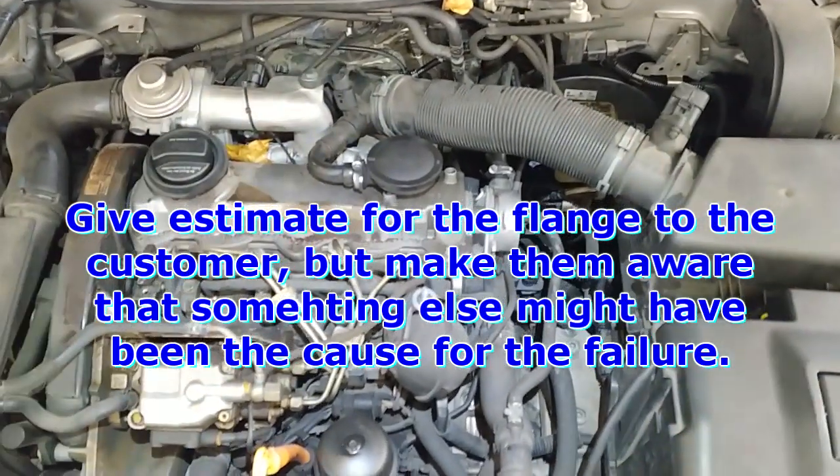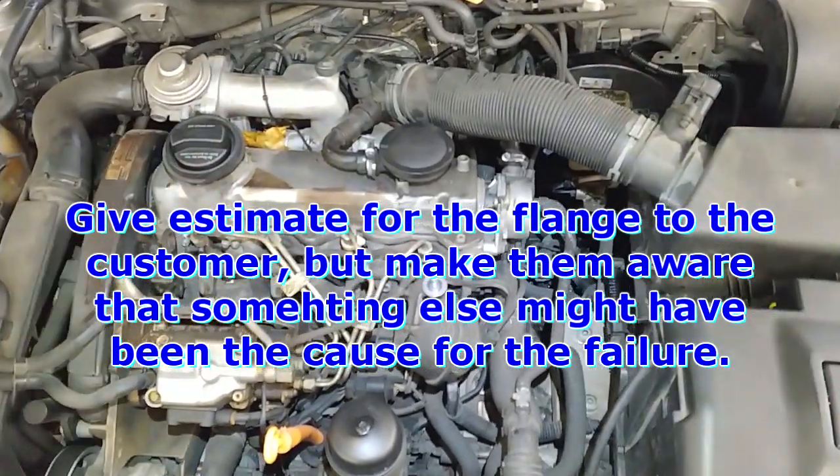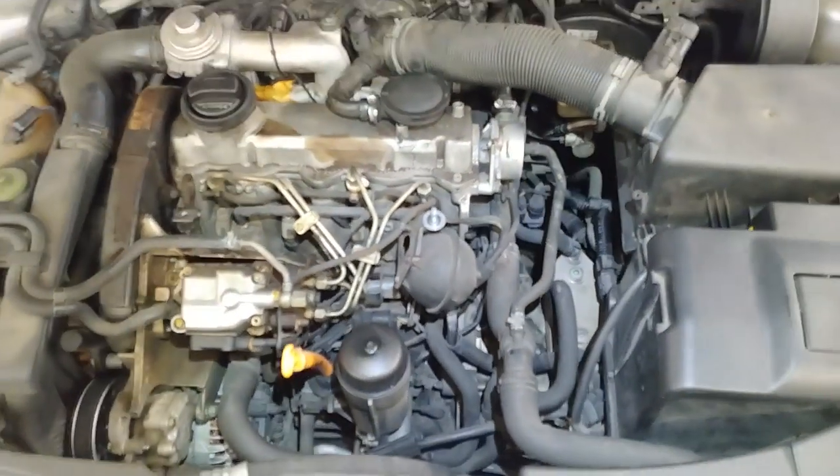There's an initial cost for the flange, but you still need to spend time verifying that the fans come on and the thermostat opens. In this case, the fans don't come on because that sensor doesn't get warm, because the thermostat is not opening.